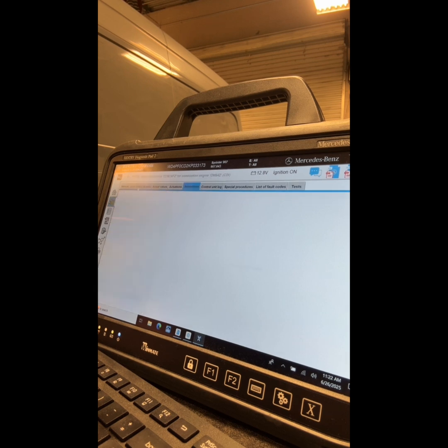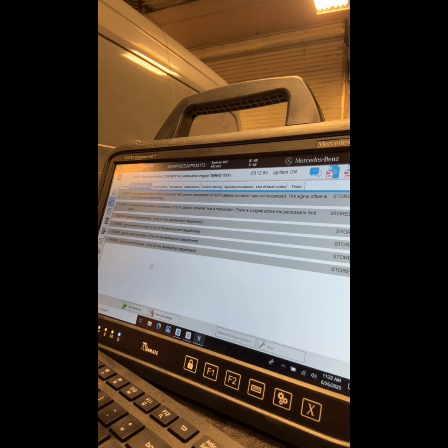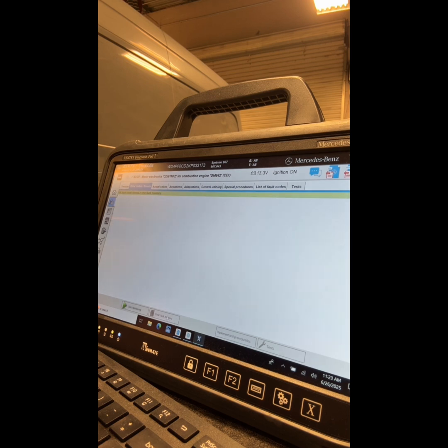Now I'm going to go clear my fault codes. In this case we had P300643 and P300644 — I'm just going to clear that. All done. That's how to replace a rear NOx sensor. And remember, if you don't feel comfortable doing these types of things, please bring it to us at Mercedes-Benz of Birmingham. We'll get rid of all your Sprinter aches and pains, and we'd love to see you. Thanks.